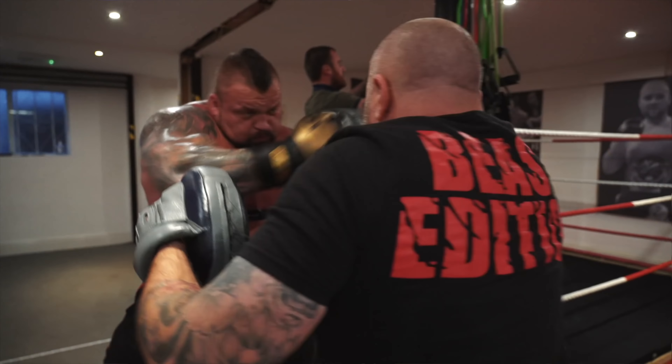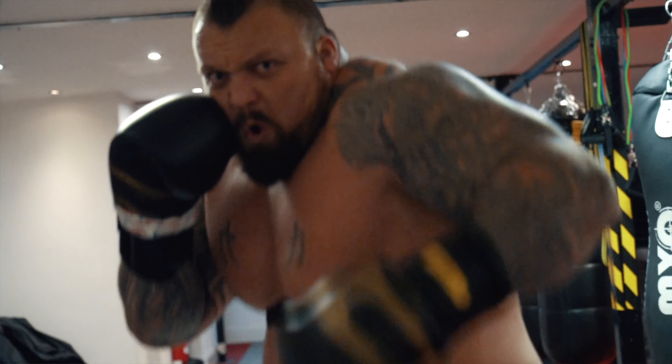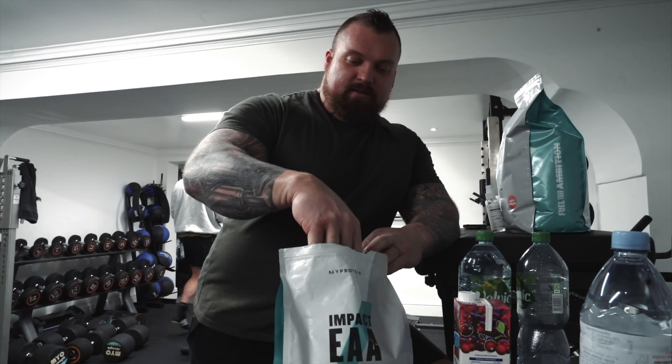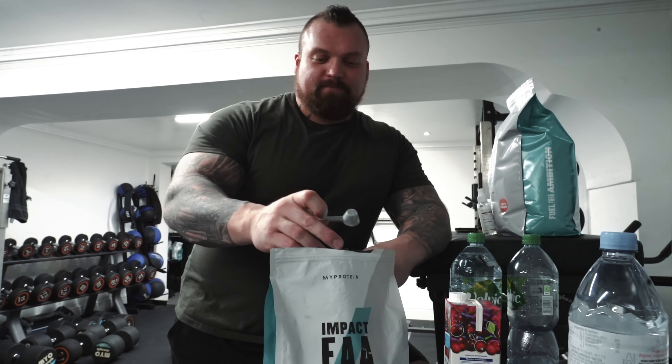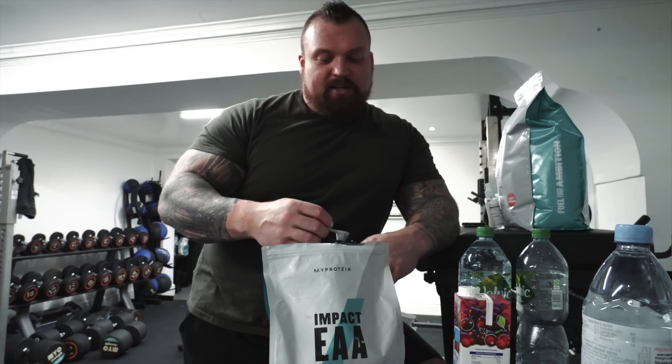Good morning YouTubers, I hope everybody is well. It is a splendid Monday morning. I've had a fantastic weekend - I've got a new game, in fact I've got a new console. I bought a PS5 from my little boy and then I accidentally downloaded a new game called Final Fantasy 7 Remake, which is like my childhood, like the best game in the world in the whole existence. If I was going to play one game for the rest of my life, it would be Final Fantasy 7.